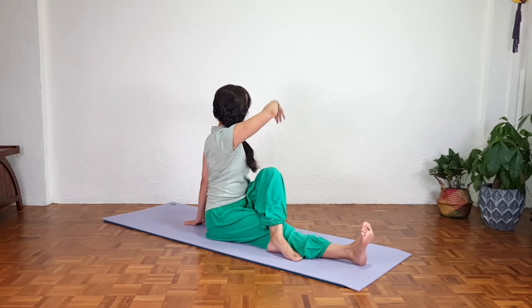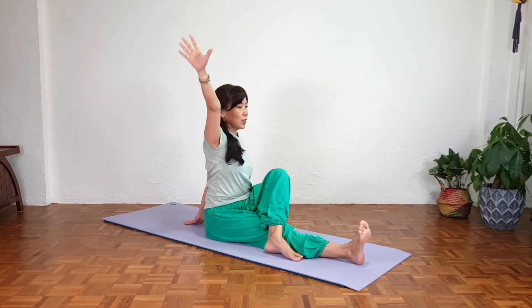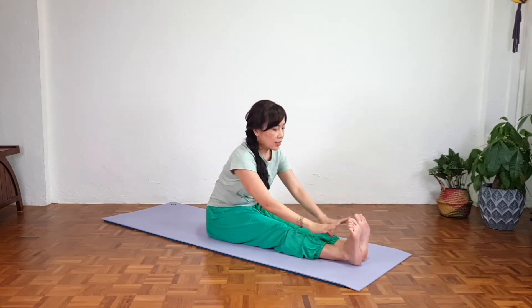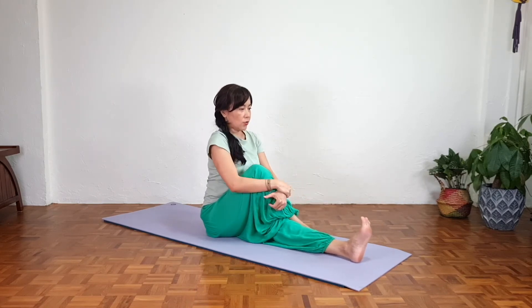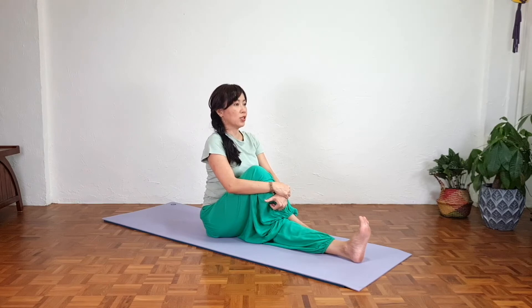Slowly inhale, right hand all the way up, and exhale, twist back to center and relax. From here, straighten the knees, toes pointing up, and slowly bring the right leg over. Adjust and keep the back straight — imagine you're sitting against a wall so the head, shoulder blades, and lower back are gently touching or very close to the wall. Be aware of your spinal alignment.